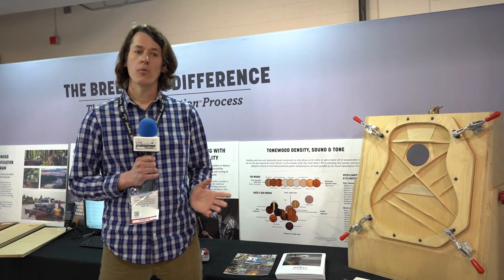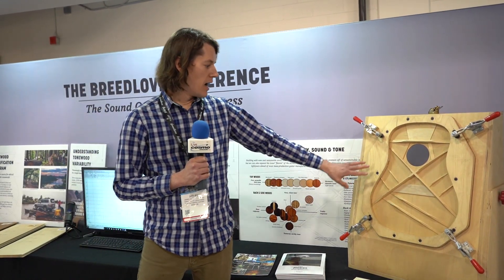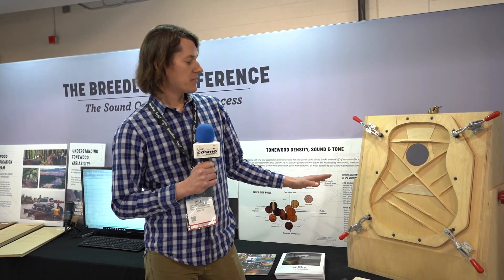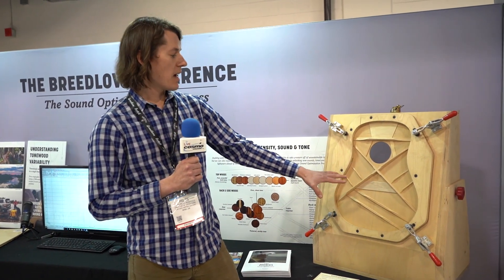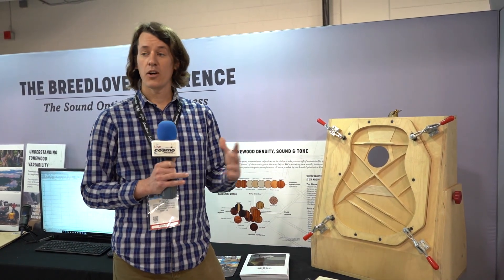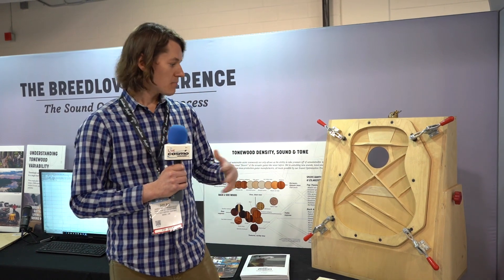Once we've got the back and the top allocated, it goes into white wood — we put bracing on. This is similar to what we have back at the shop, but we use the same FFT software with a microphone: we tap the top and the back and hand-voice each top and back to specific readings, so we know they're going to pair exactly the way we want them to.